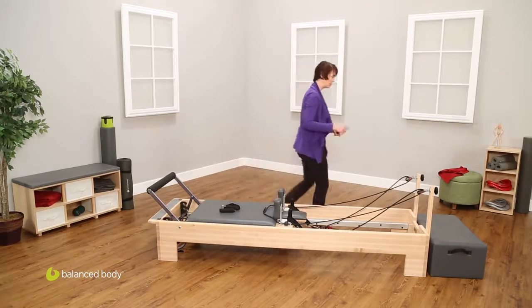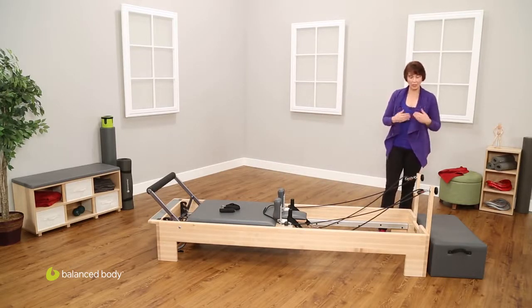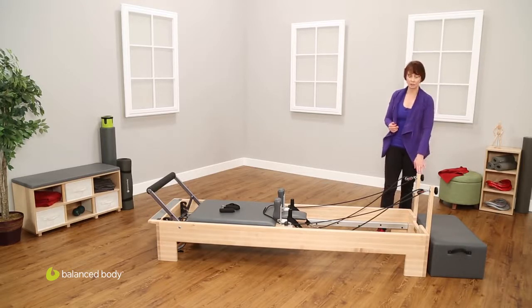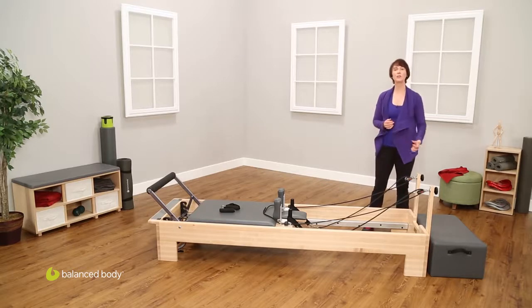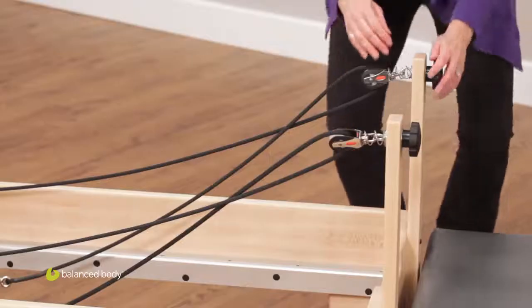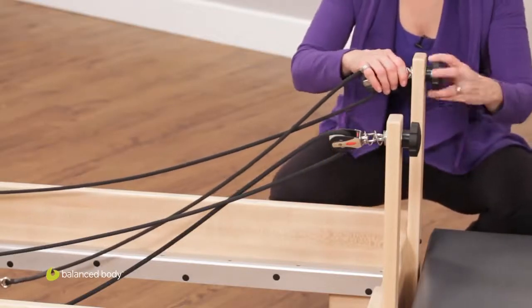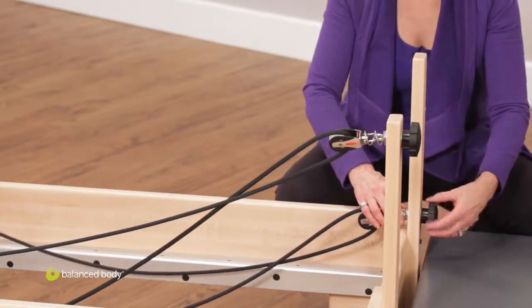Last but not least, at this end of the machine, we have the risers. In the original machines that Joseph Pilates built, there weren't risers — there was simply a pulley right down here that a leather strap would go through. So people that come from a more traditional background in their Pilates teaching will tend to work with the risers low, which would be more like how Joseph Pilates originally had the machines.